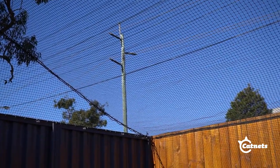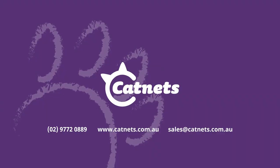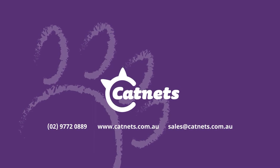Congratulations, your cat now has a safe and happy place to play. For all your outdoor cat needs, visit our website at catnets.com.au.